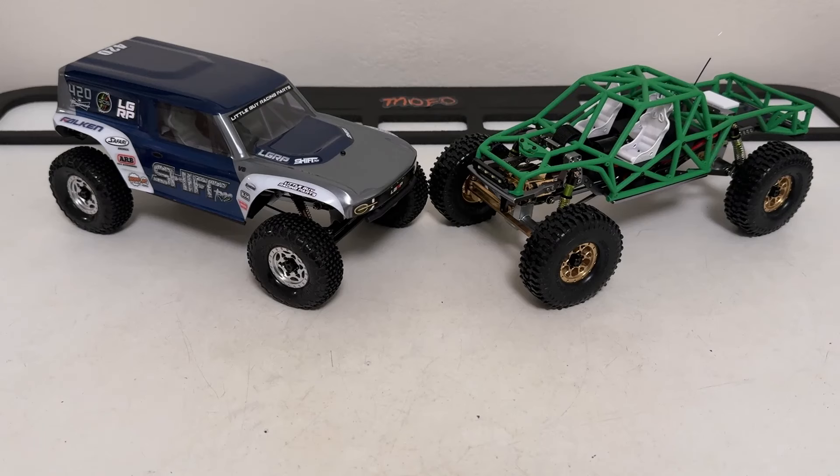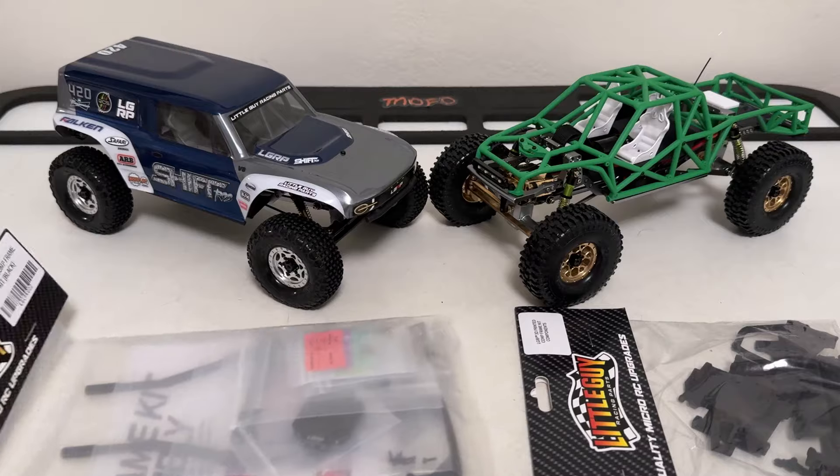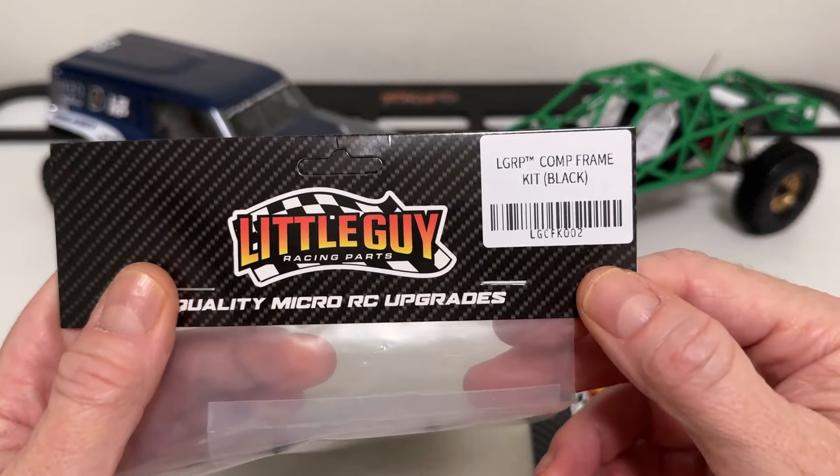Welcome back. Today I am super excited about this build. Got a couple of existing builds on the table here and we're going to start this out with a little question to you guys. So got two rigs here on the table - super nice, both little guy comp frames. But the question is what's better than two? Well the answer is of course three. So I've got yet another comp frame here to build up, but there's a little twist. We're taking this to the dark side - this is the midnight edition, otherwise known as black.